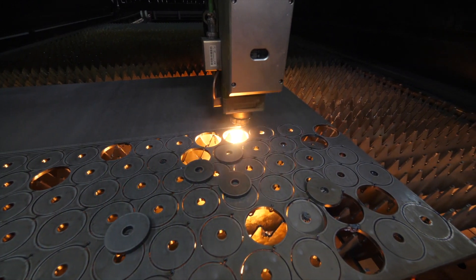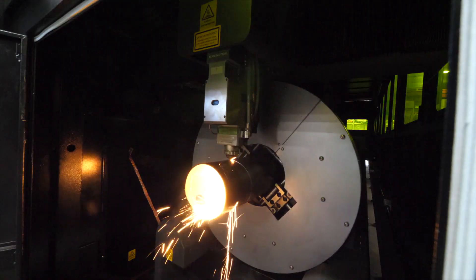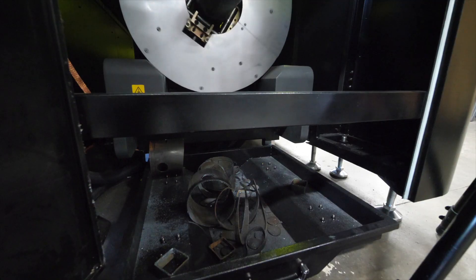Adding this machine into our capacity gives us the ability to do a lot more rapid prototypes, along with doing small one-off and oddball stuff for whatever the application calls for. We get a lot of unusual vehicle requests where we need to make something special, so having this capacity in-house makes it really nice to be able to turn out that type of product very quickly.